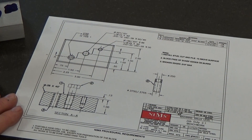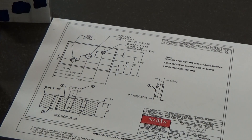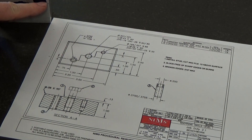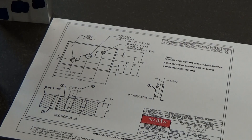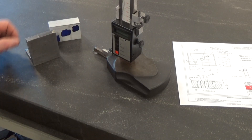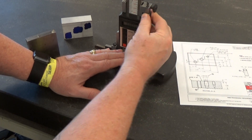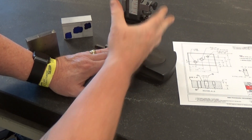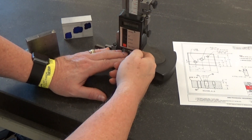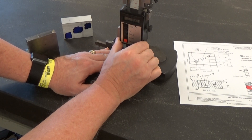Looking at this print, you can see that we have three different dimensions from the bottom. On this block: half inch up, one inch up, and inch and a half up. And from this side: three quarters of an inch up, inch and a half up, and two and a quarter inches up. To set our first dimension, I'm going to loosen this one and set it more in the center — run it all the way down and move it up to the half inch mark, looking at my digital.